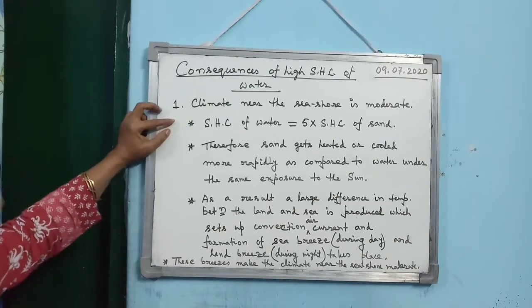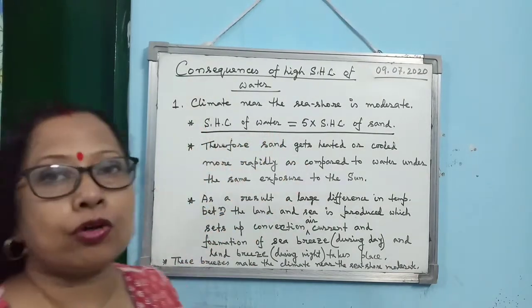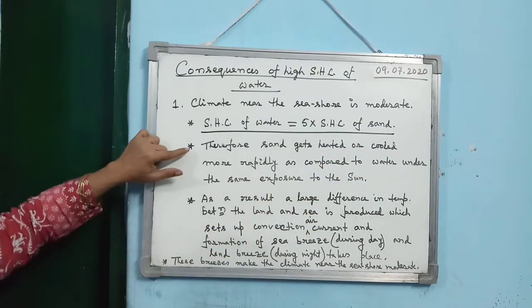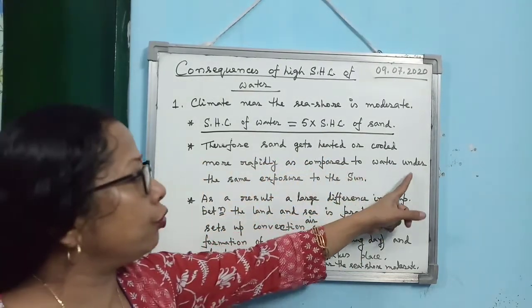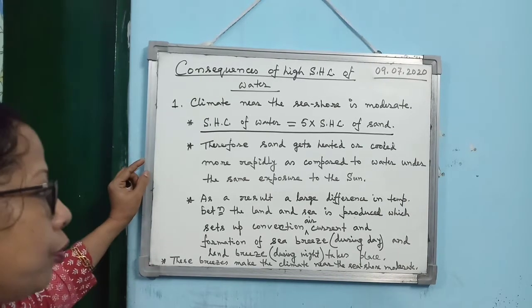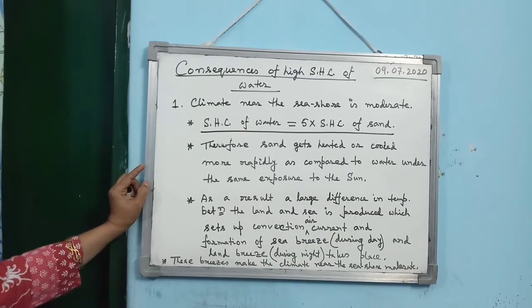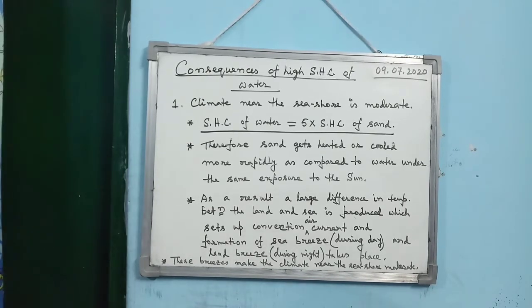For the board exam answer: the first key point is that the specific heat capacity of water is 5 times the specific heat capacity of sand. As a result, sand gets heated or cooled more rapidly compared to water under the same sun exposure. This produces a large difference in temperature between land and sea, setting up convection air currents and the formation of sea breeze during day and land breeze during night, making the coastal climate moderate.